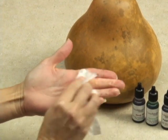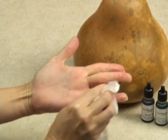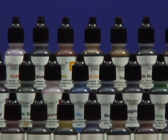Plus they can be washed off easily with soap and water, so they won't stain hands or clothes. And they come in thirty incredible colors.